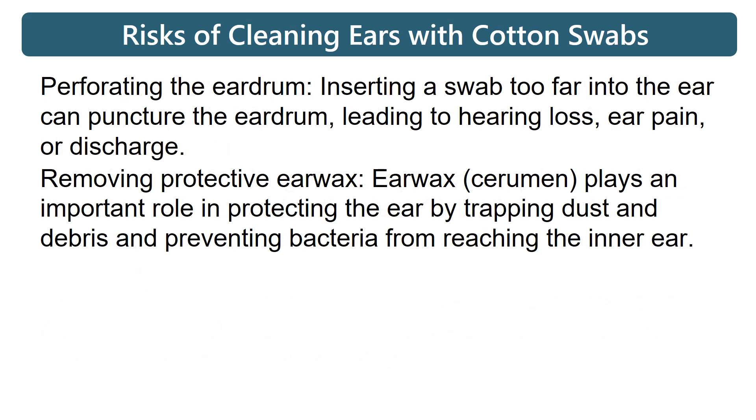Perforating the eardrum: inserting a swab too far into the ear can puncture the eardrum, leading to hearing loss, ear pain, or discharge.